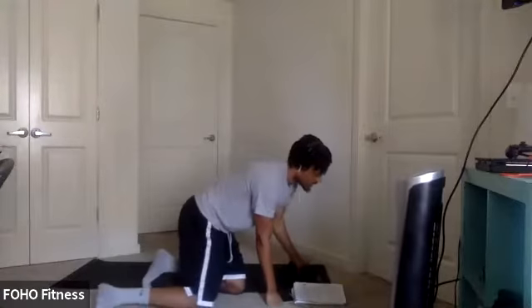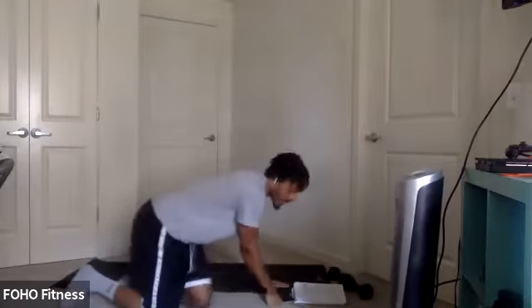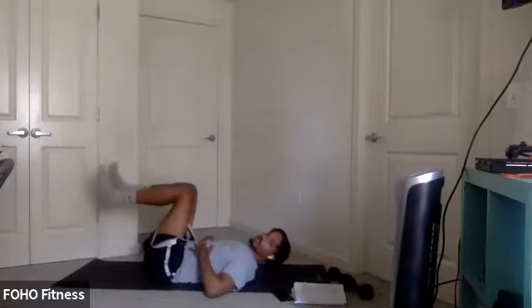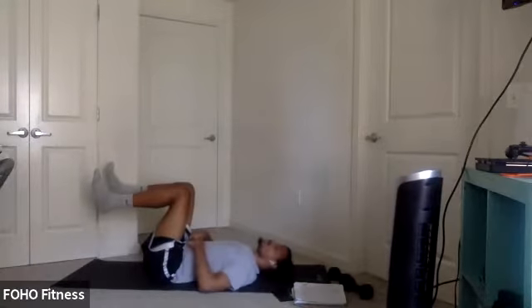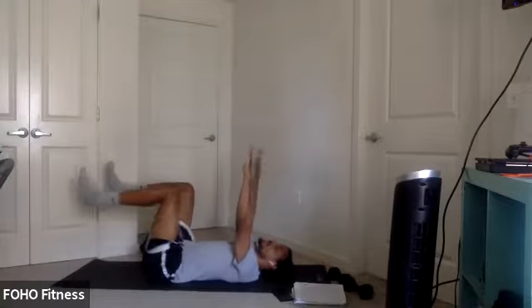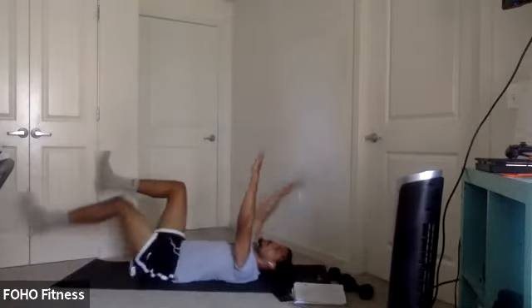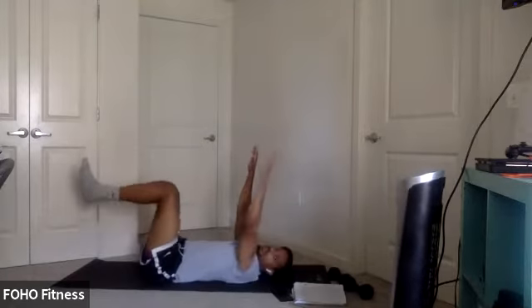Start off here with the warm-up. On our backs, we can start with some dead bugs. Core engaged, putting that belly button towards our spine, extend opposite arm and leg. We got 30 seconds. Three, two, one. Let's work.